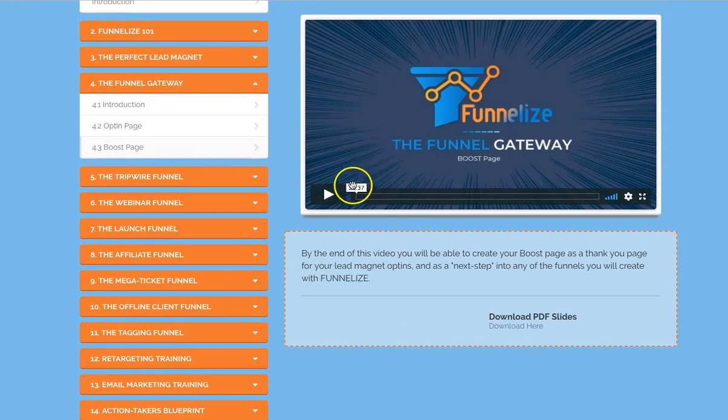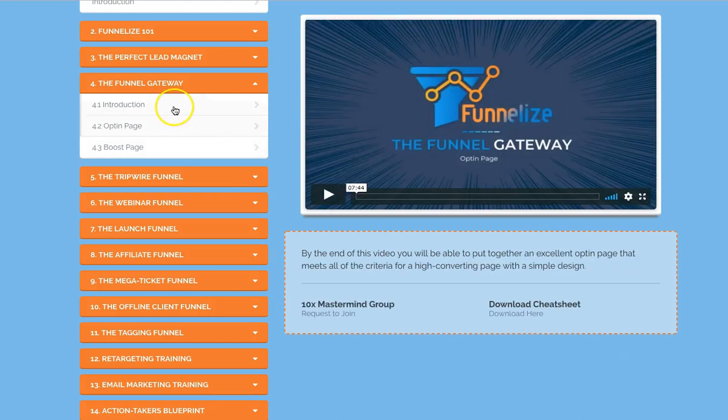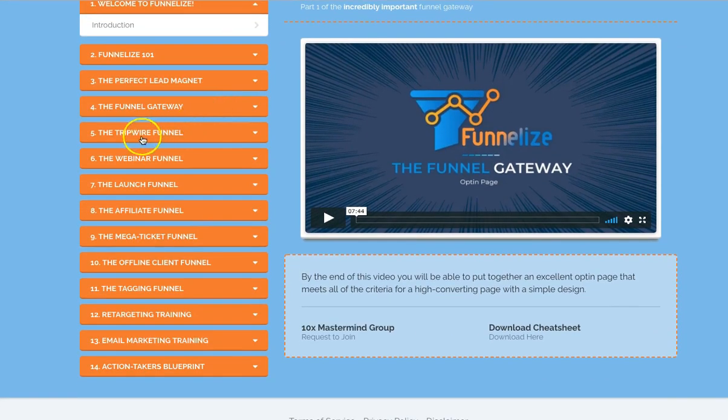The videos aren't really too long — it's only like 12-13 minutes for that one. The opt-in page video is about 7-8 minutes. So they're fairly decent really. You can get through these fairly quickly — not all in one day, but you can get through them.